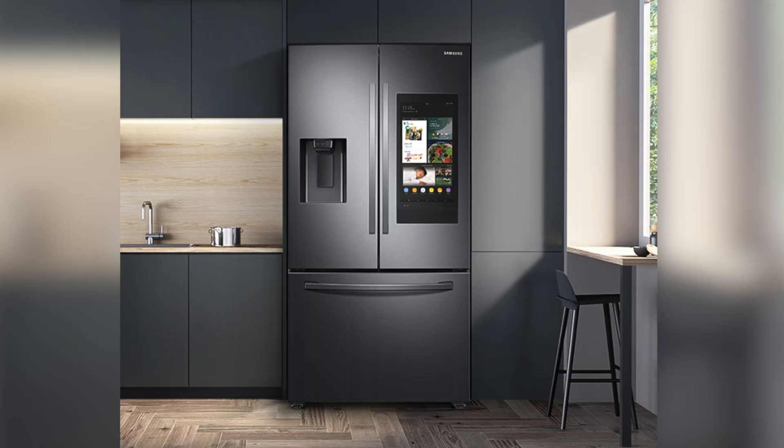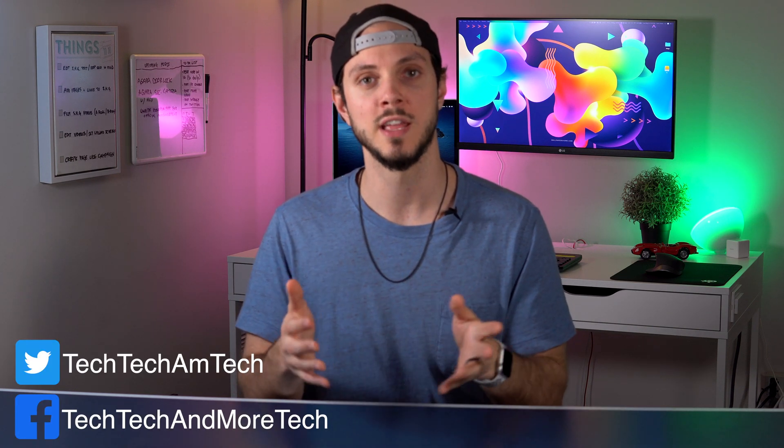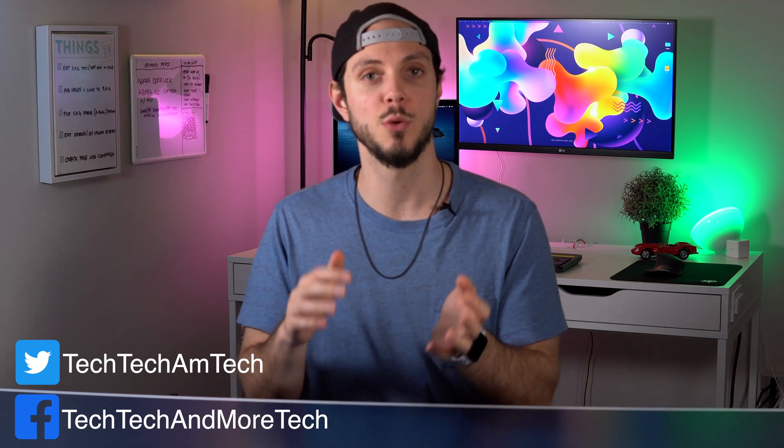These dumb devices are things like your household appliances — your laundry, your oven, your refrigerator, toaster, microwave, stuff like that. As I mentioned in the previous video, the smart home landscape is changing rather quickly. And what this means is just because there's not a smart version of a device today, doesn't mean that it's not going to be one next year.